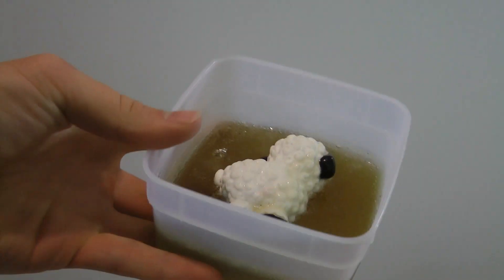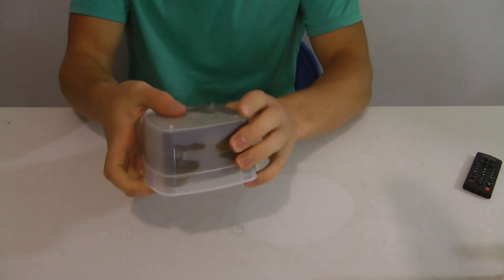After taking it out of the freezer, I fill it up the rest of the way. I then put it back in the freezer and after it cools, I take the mold right out.